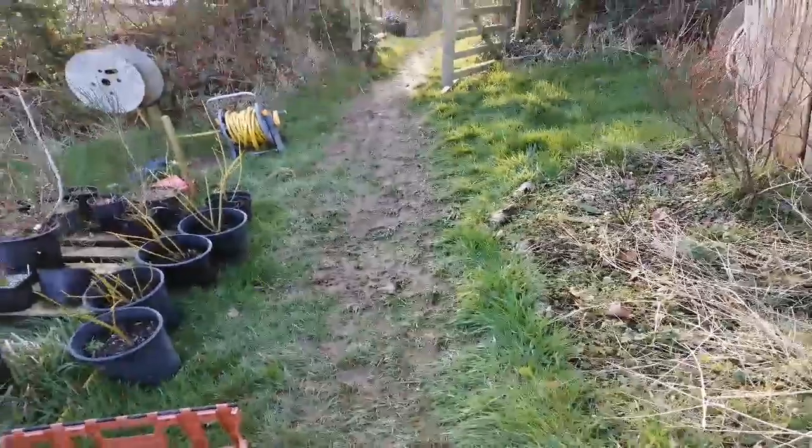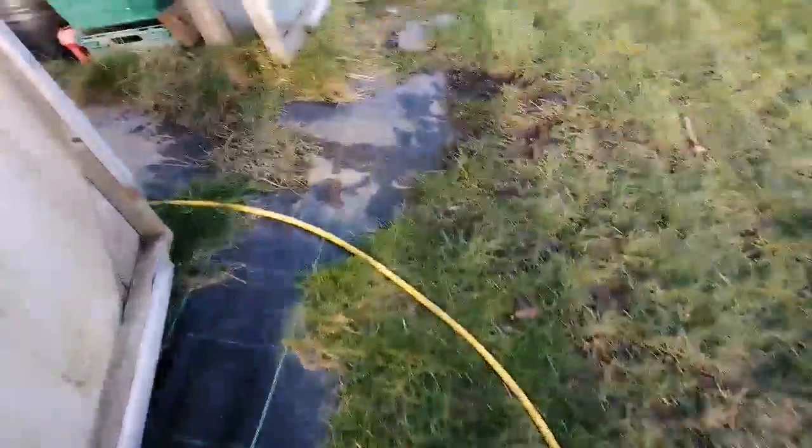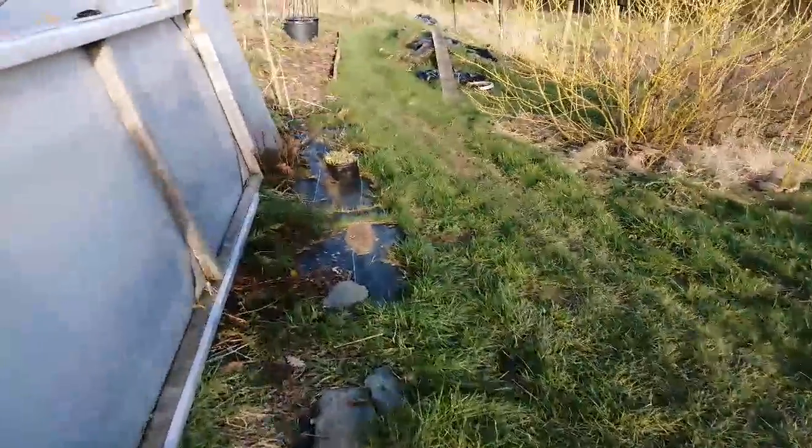I think it's about time I put a path in there — a hard standing path wouldn't go amiss right about now. Leave them as grass paths until you actually realise that you need something else.